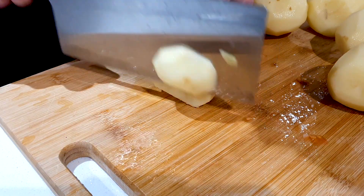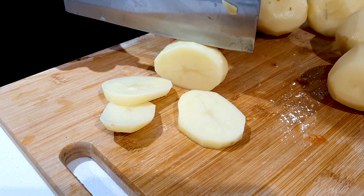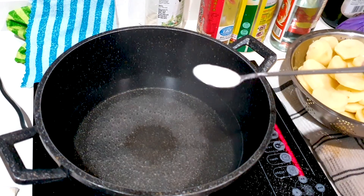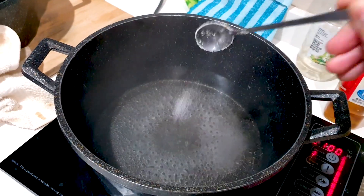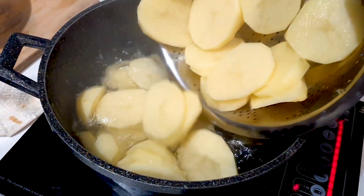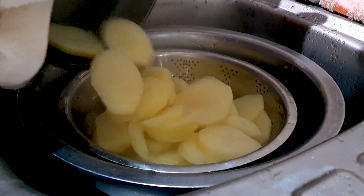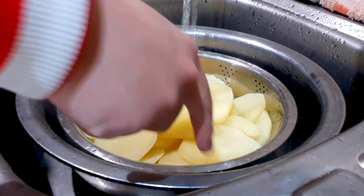And then finally we have to have our carbs, so here is some potatoes. I'm just cutting them into thinner slices so that when we boil them it will become more mushy and easier to cook. We're just going to let that boil for about 20 minutes or longer, and then drain and rinse with some cold water.